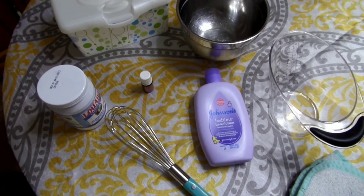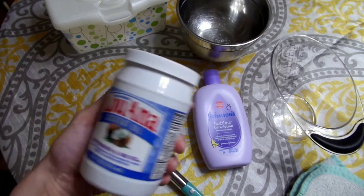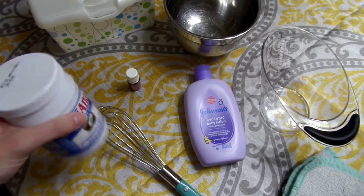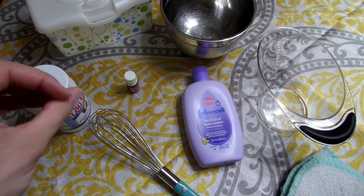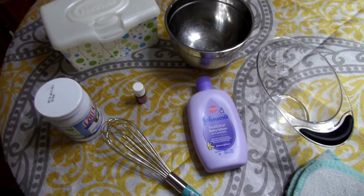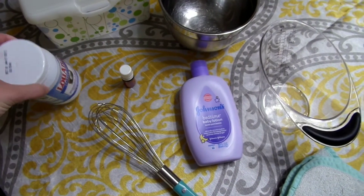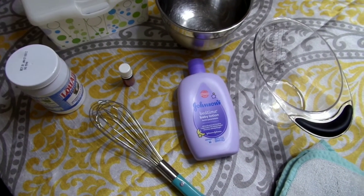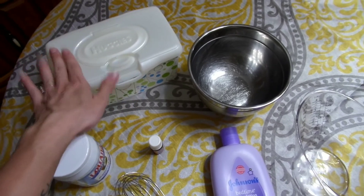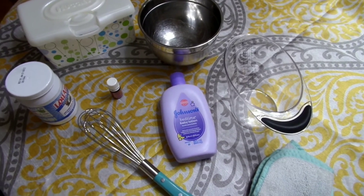I'll link everything in the description box in case you want to use exactly what I use. Next is some coconut oil, which helps keep everything soft and helps protect baby's skin from drying out — you can actually use coconut oil as a cloth diaper cream too. Then you'll need somewhere to store your cloth wipes when you're done; you can use a container like this or a regular wipes warmer, whatever your preference is.